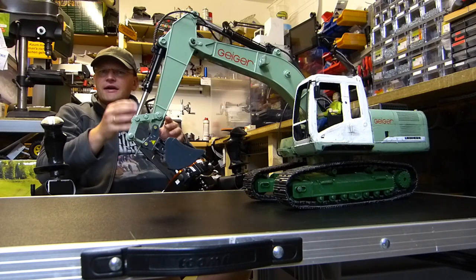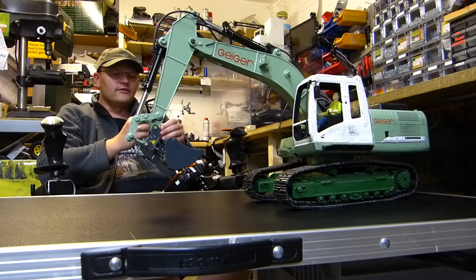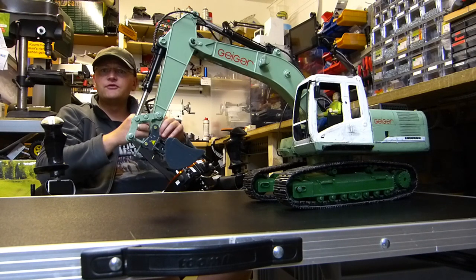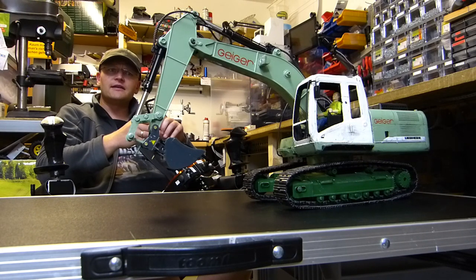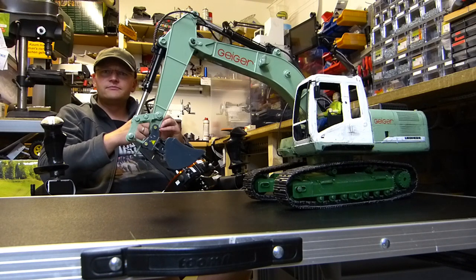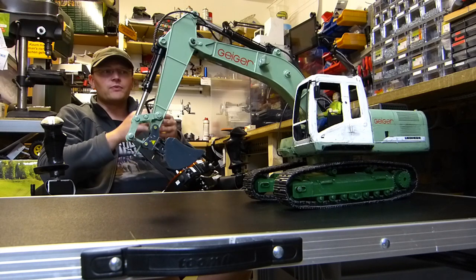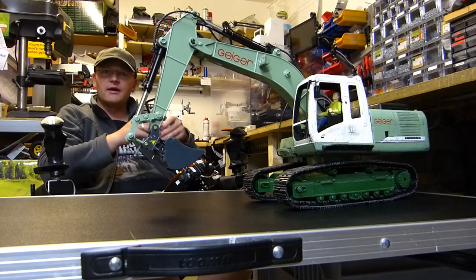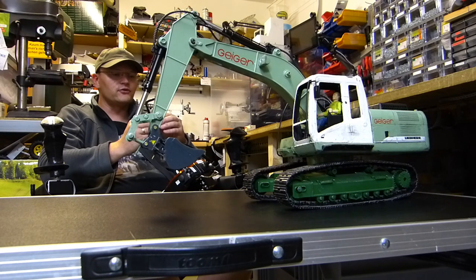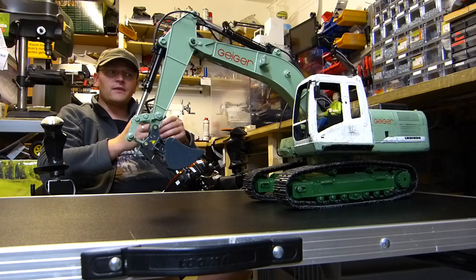Den Motor habe ich ausgebaut. Ich schätze, dass eine von den Kohlen einfach durch war oder sich irgendwo verklemmt hatte und dann fing das Ding an zu leuchten. Die Überlegung war: kaufe ich mir die gleichen als Ersatz wieder? Die sind relativ günstig zu bekommen. Es gab schon ein paar Alternativen – Umbau mit Servos oder eigenen Zylindern. Dazu habe ich allerdings wenig Erfahrungsberichte gefunden. Die meisten zielen auf mehr Kraft ab, aber Kraft war nie mein Problem, sondern die Geschwindigkeit. Deswegen habe ich mich auf die Suche nach diesen kleinen Motoren gemacht. Die sind normalerweise eher für 6 Volt ausgelegt – Zahnbürstenmotoren mit wahnsinnig hoher Drehzahl, aber eben nicht für die große Spannung.